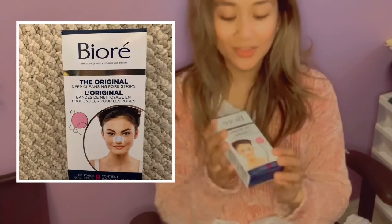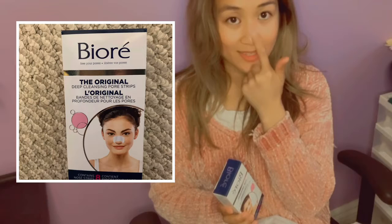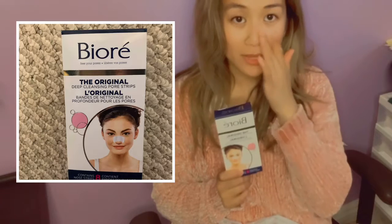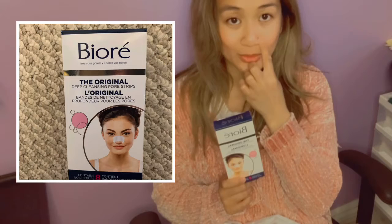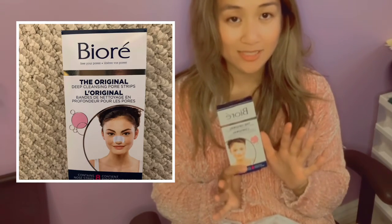Another thing I purchased is the Biore deep cleansing pore strips. This usually gets rid of the blackheads or whiteheads on your nose. The way you use this is you wash your nose with soap and water, pat it dry, leave it slightly wet, and then place the strip on your nose.